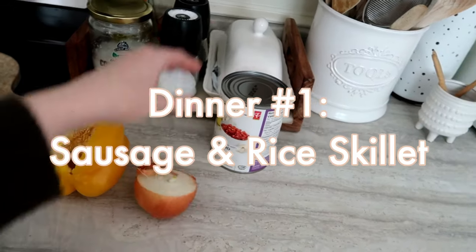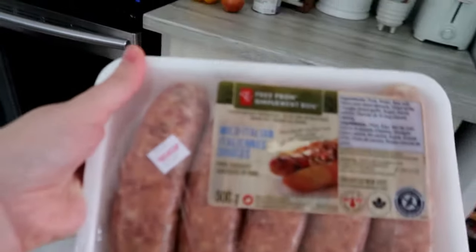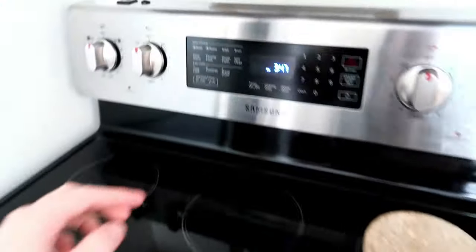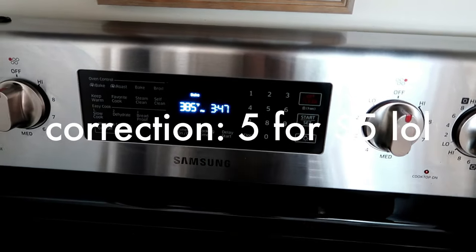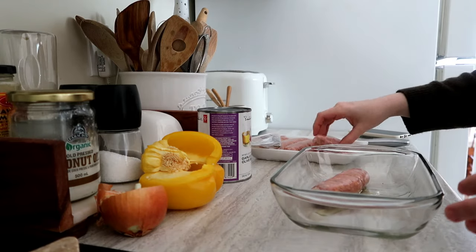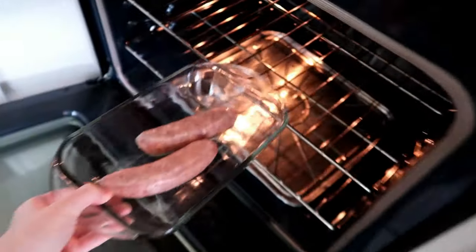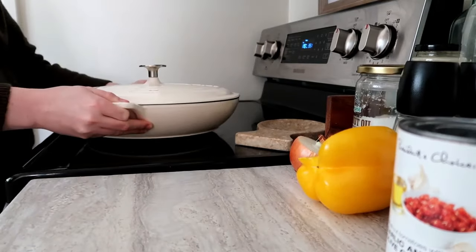For this first dish it's going to be a sausage and rice dish. I'm using about half a bell pepper — any color works — about half an onion, one can of diced tomatoes, and a pack of Italian sausages that were five for a dollar. I'm using two sausages for this dinner, so that works out to about a dollar a sausage. All other pricing will be in the description box in Canadian dollars.